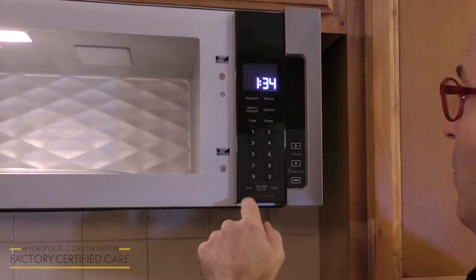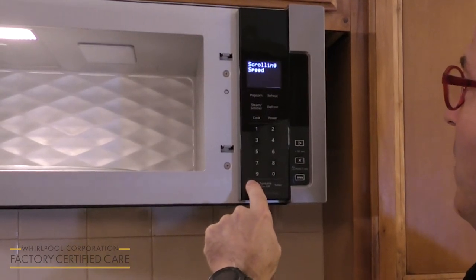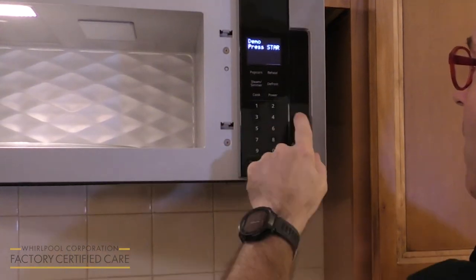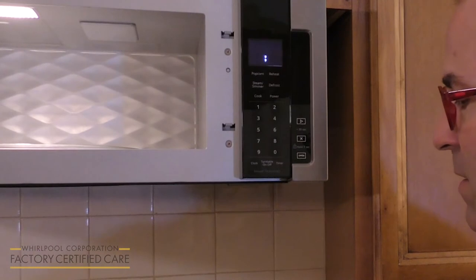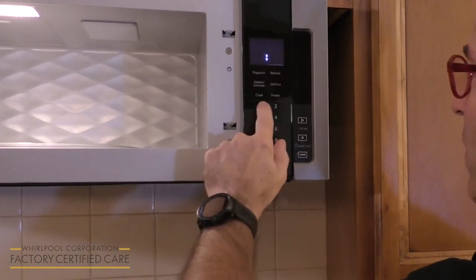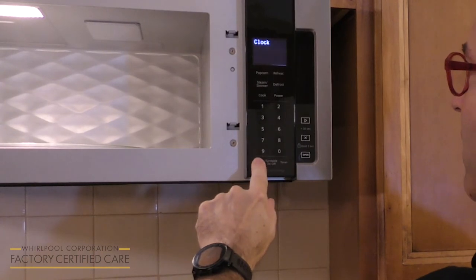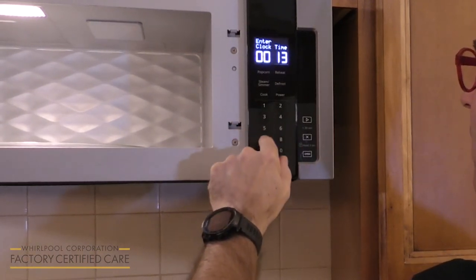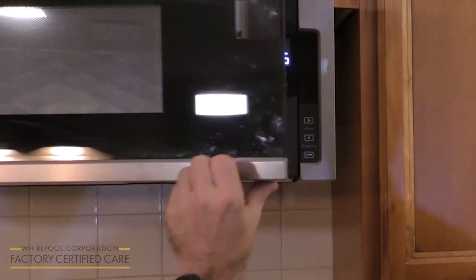To exit demo mode, we repeat the same thing until we get to demo mode and we press start. Now here we have to reset our time — it is 1:35, so we hit clock, 1, 3, 5, and we are out of demo mode.